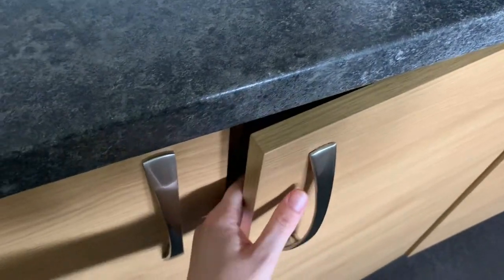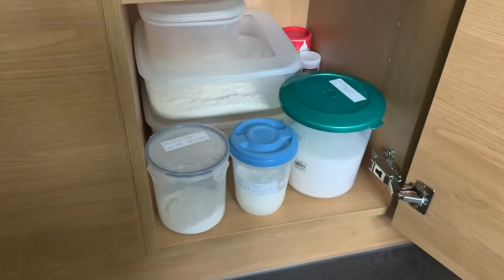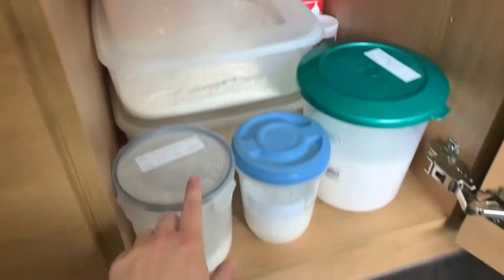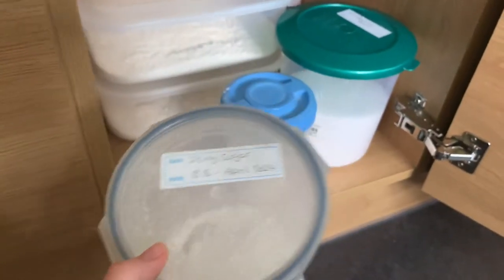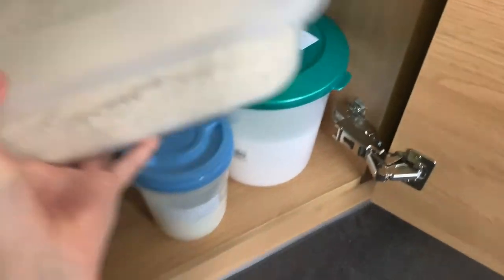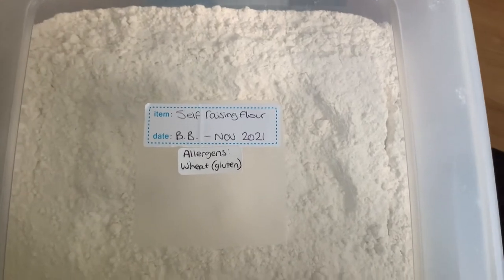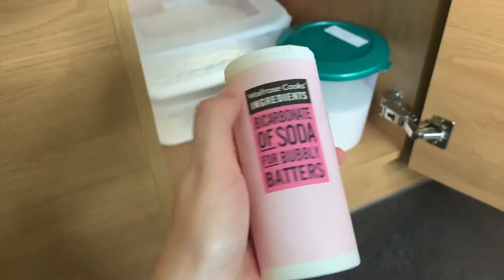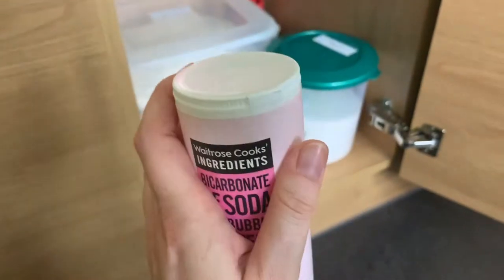My first cupboard holds all my ingredients. I do decant some of my ingredients into other containers, but if I do, I write what it is, the best before, and also if there are any allergens. For example, self-raising flour, best before November 2021, allergens: wheat and gluten. If it's in the original packaging, you will already have your ingredients and allergens on there so you don't need to do anything else.